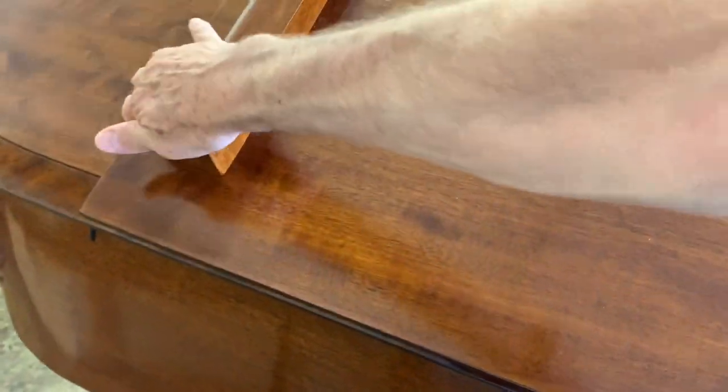They do re-polish beautifully. This is a natural finish and we don't add any dye to it — same with the Bechstein, that was also a natural finish.